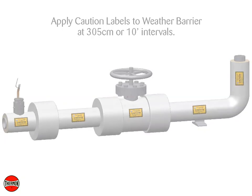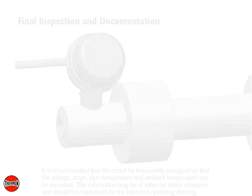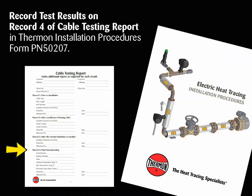Final inspection and documentation: It is recommended that the circuit be temporarily energized so that the voltage, amps, pipe temperature, and ambient temperature can be recorded. This information may be of value for future reference and should be maintained for the historical operating data log. Record test results on Record 4 of the Cable Testing Report in Thermon Installation Procedures, Form PN50207.